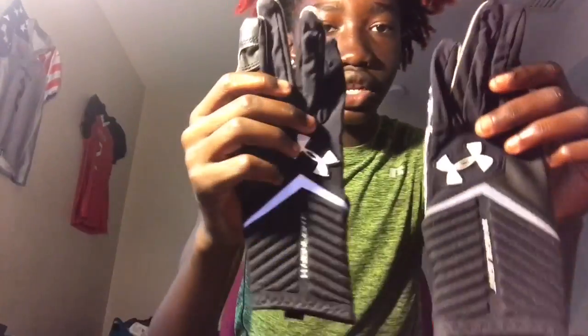Next I have my black Under Armour Highlight gloves, which I can't fit — I don't even use them, I just keep them in my bag. On the reverse side it says 'Highlight'.